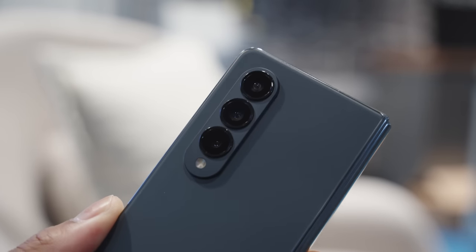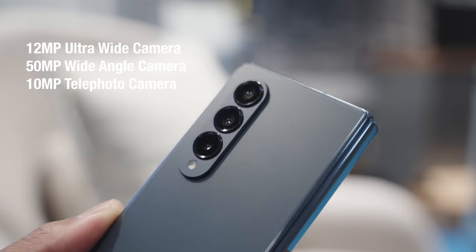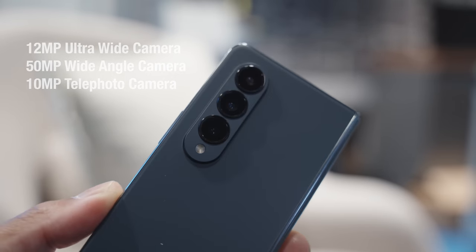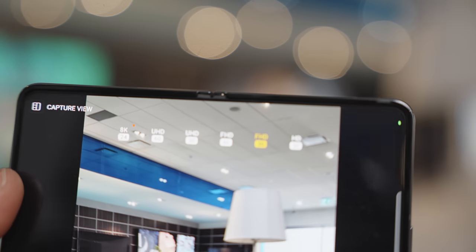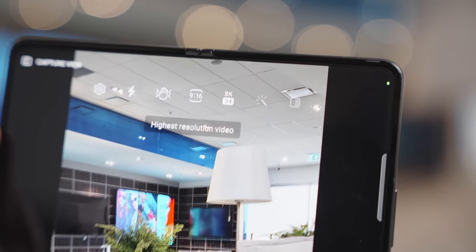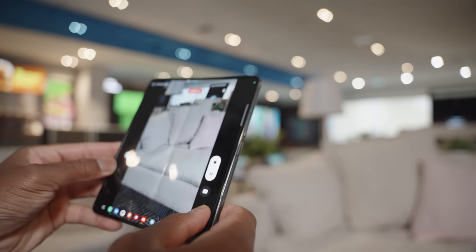The rear camera layout takes almost the same design from the S22 Ultra — there's a three-camera setup with a 12 megapixel wide camera, a 50 megapixel wide angle camera, and a 10 megapixel telephoto camera. You can record up to 8K at 24fps or 4K at 60fps. The lighting conditions weren't the best during my testing but based on what I was seeing on screen it looked really good. I can't wait to do a full day-in-the-life test compared to other phones.